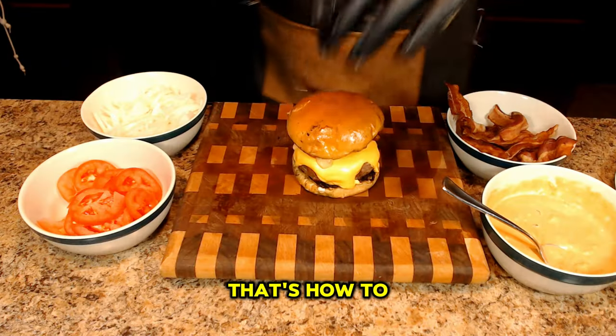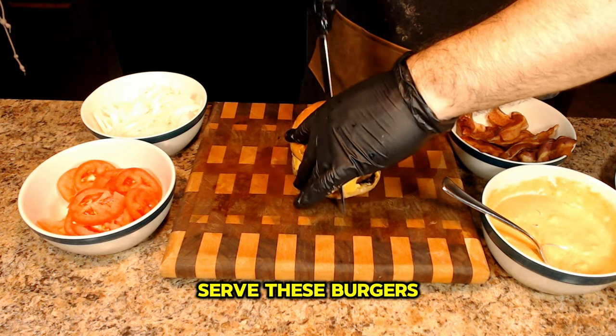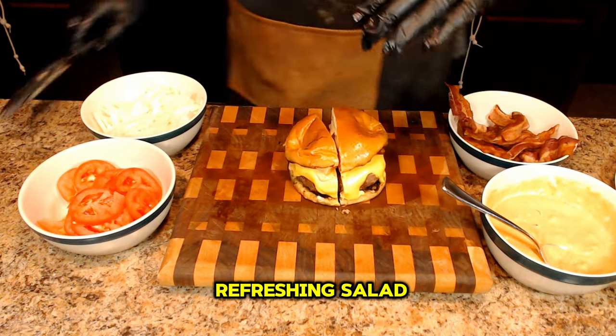And there you have it — that's how to make and charcoal grill the perfect hamburger at home. Serve these burgers alongside your favorite sides, like crispy fries, tangy coleslaw, or a refreshing salad.